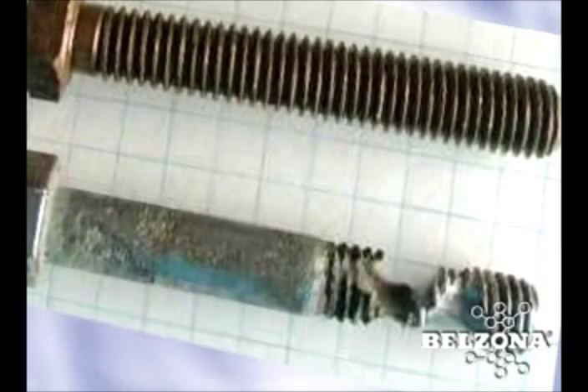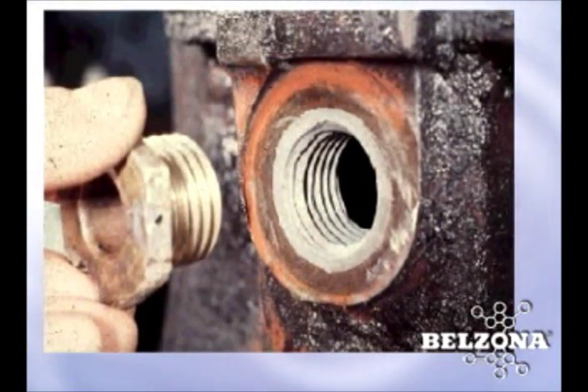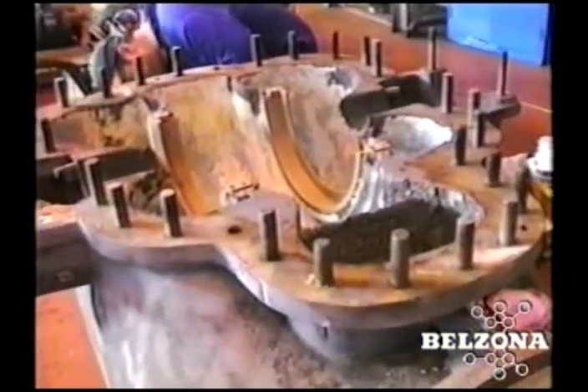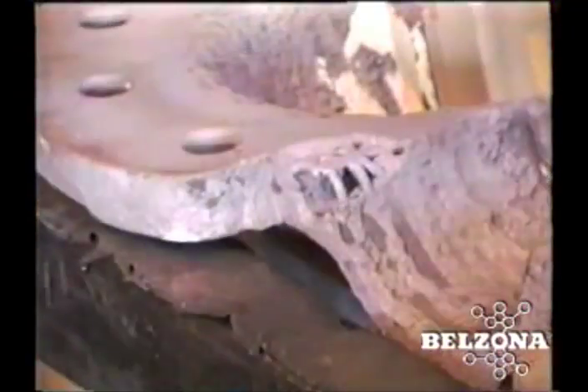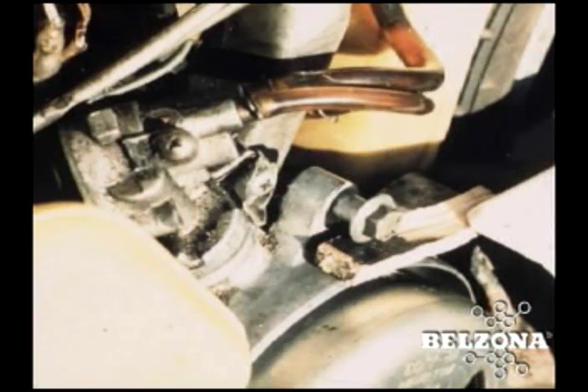Belzona solution for stripped threads. The common problem of stripped threads often occurs at the most inconvenient of times, whether the situation involves a drain or sump plug for an oil pan, flange bolts on a heat exchanger, or access panel. Damage to threads are usually caused by dissimilar metal corrosion, cross threading with the male component, and over tightening.